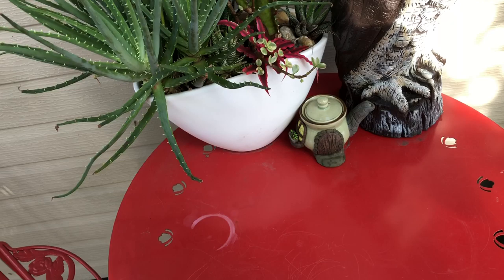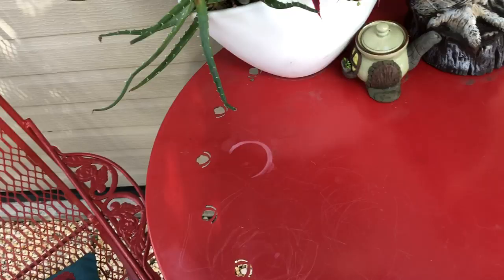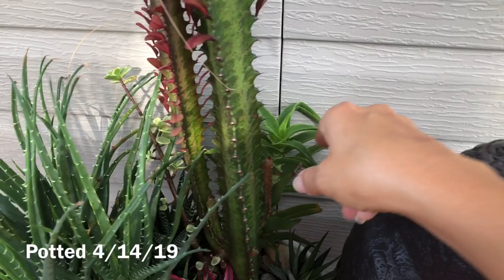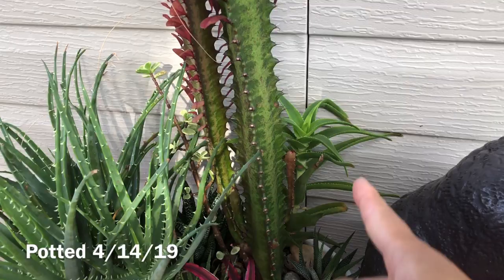I'm gonna remove all this from here first. Before I do that, I have to make a mess because I want to do something about this plant. I turned it this way — it was the other way — but it looks like this guy right here was getting a lot of sun and turning a little brown on me, and I prefer it green.